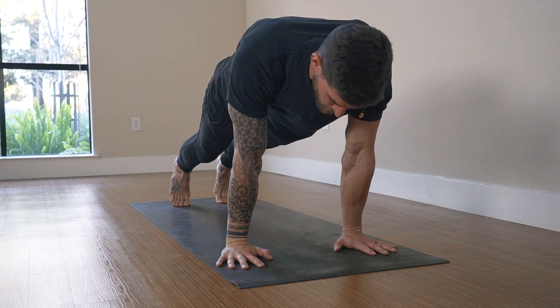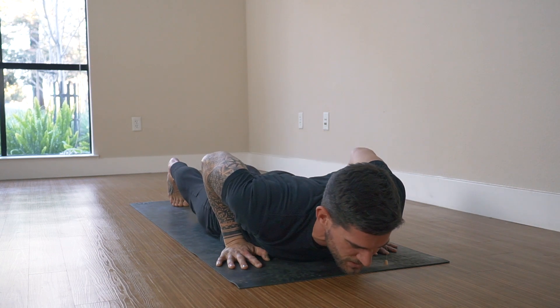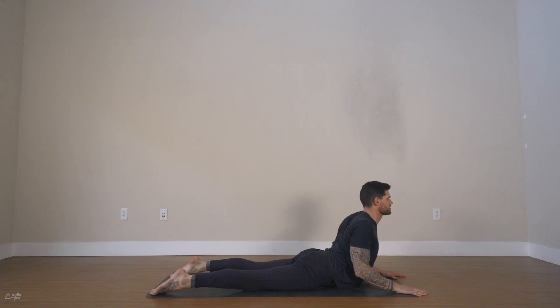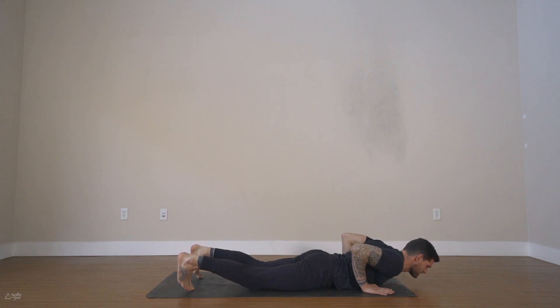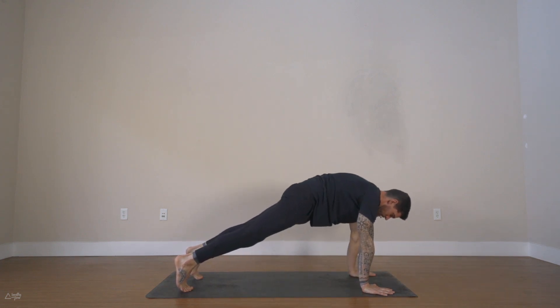You decide — knees up or down. Shift forward, bend your arms for chaturanga, hold for three, two — elbows over the wrists — and lower all the way down. Untuck the toes, bring your hands underneath your shoulders a little more forward, and then lift the chest up, pressing into your palms — cobra pose. Relax your shoulders down the back, look straight ahead, engage your glutes. The elbows are touching the rib cage. Relax down, then bring your palms on the ground underneath your shoulders, come onto your toes, lift the knees and hips up, and press up — plank to downward dog.